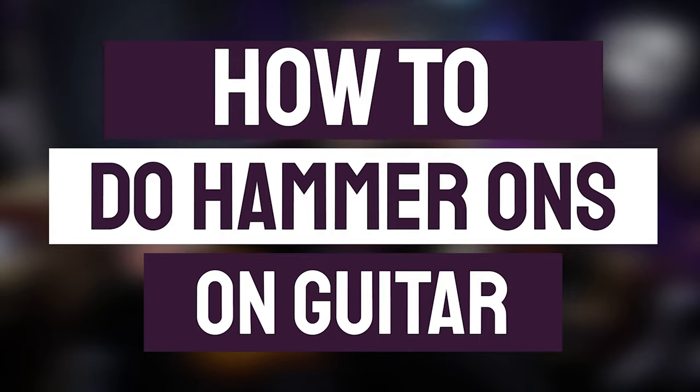Hello everyone and welcome to PMT College powered by Professional Music Technology. My name is Lee Fuge and I'm here today with MusicTeacher.com. In this video we're going to learn the technique of hammer-ons.